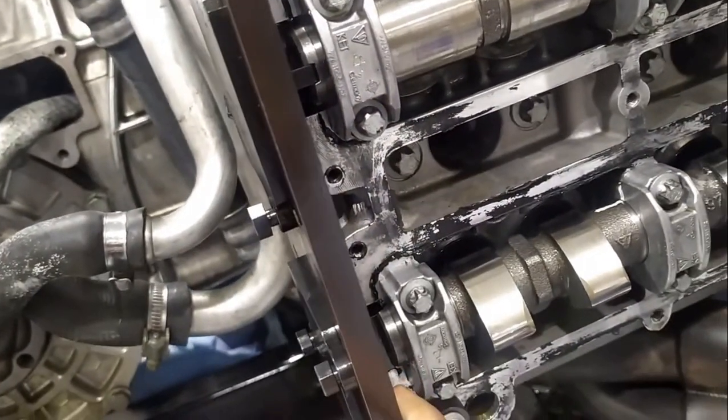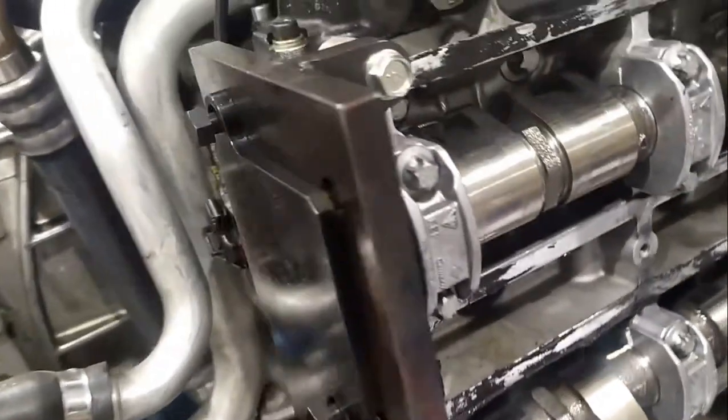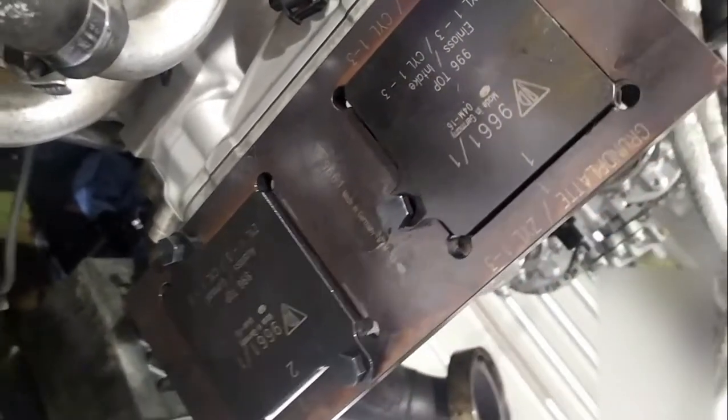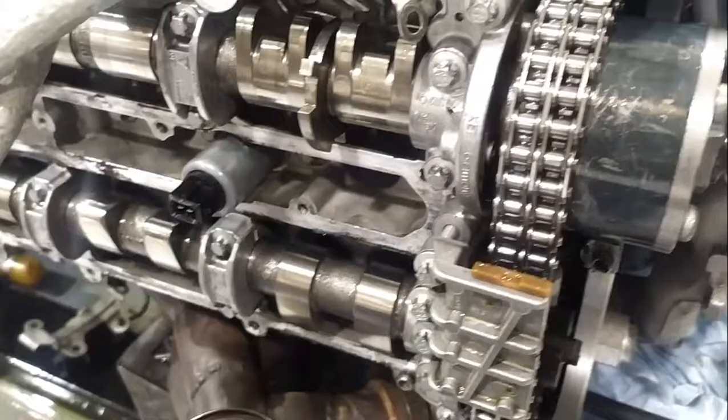As you can see, inside the groups of cams we are supposed to lock these two tabs for intake and exhaust — both are separate. Once we lock them, we should tighten the varicam boards. Now this side timing is done.